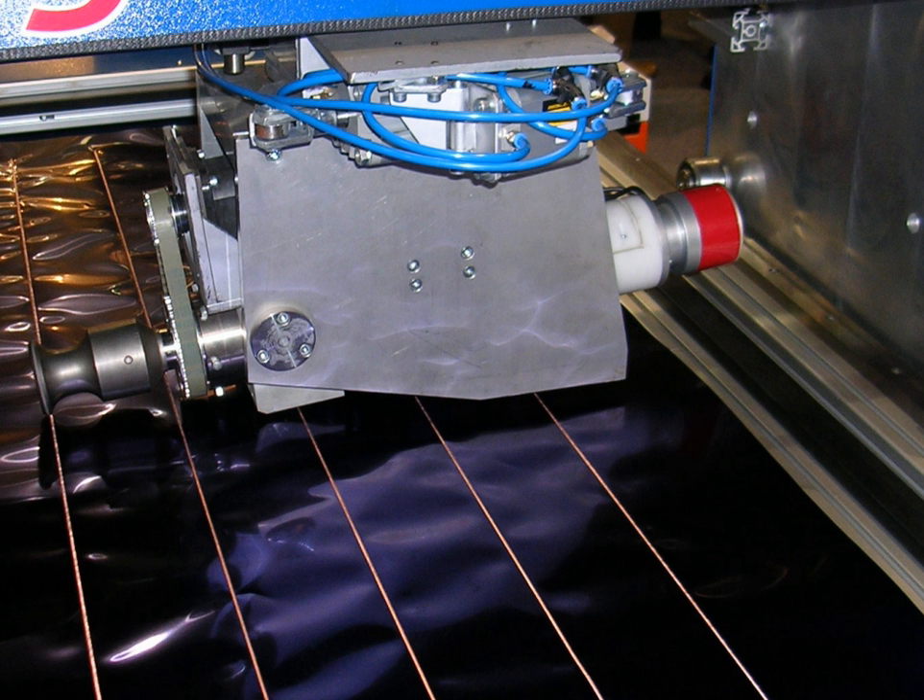When welding plastics, the interface of the two parts is specially designed to concentrate the melting process. One of the materials usually has a spiked or rounded energy director which contacts the second plastic part. The ultrasonic energy melts the point contact between the parts, creating a joint. This process is a good automated alternative to glue, screws or snap-fit designs. It is typically used with small parts such as cell phones, consumer electronics, disposable medical tools, and toys, but it can be used on parts as large as a small automotive instrument cluster.